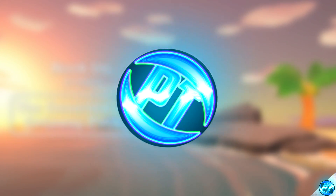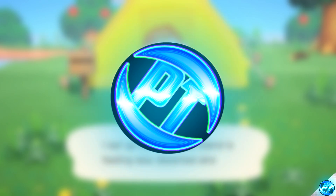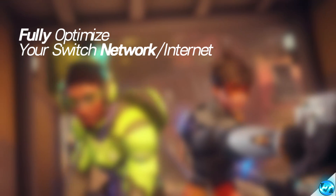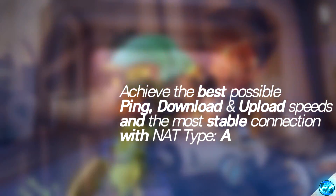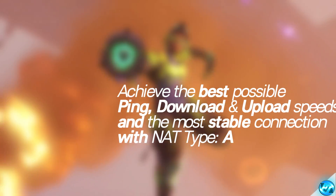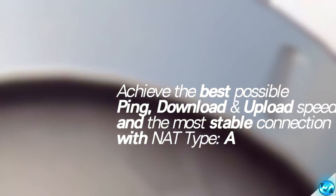It is Pangino here and today I'm going to be bringing you guys the ultimate guide to improving your network speed and connection on the Nintendo Switch. This will be working for both wired and wireless switches alongside all models, helping you achieve the fastest and most stable download speed possible, alongside achieving the best ping, and helping you guys achieve NAT Type A on your Switch, helping you connect with your friends and to online services more reliably, and achieve even faster downloads.